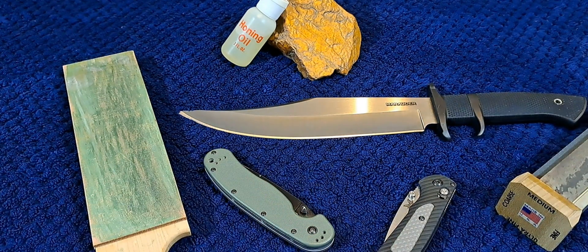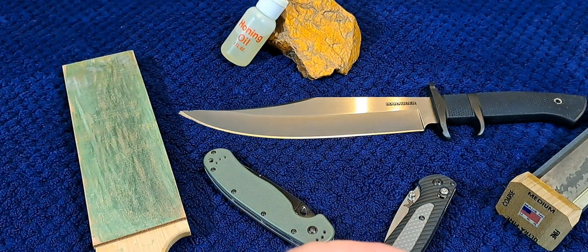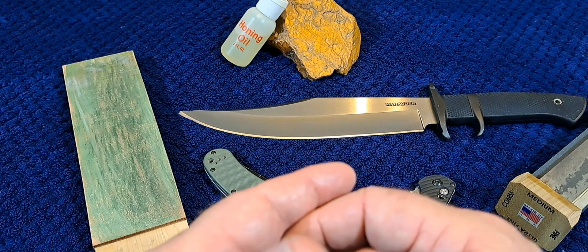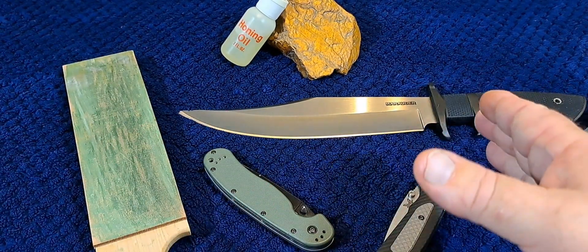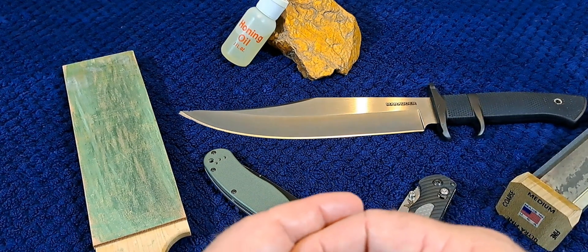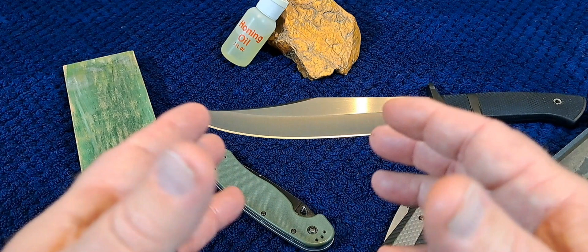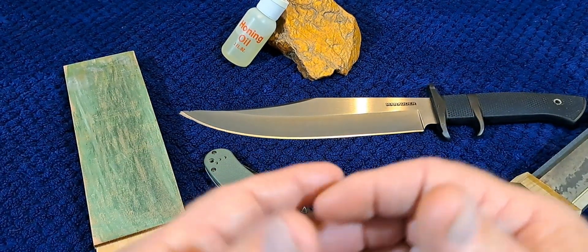It was produced primarily to compete against 440C steel from the US. It's a fairly old steel — I know they were using it in like 1997. In front of you is a Cold Steel Marauder Bowie knife, which uses AUS-8 steel, and Spyderco used a lot of AUS-8 steel as well.